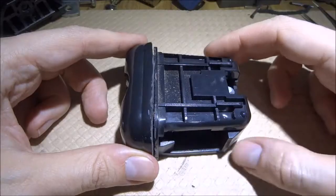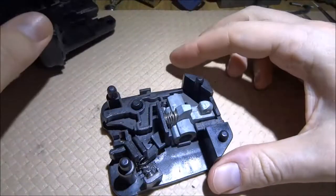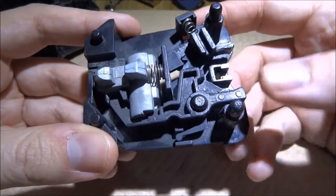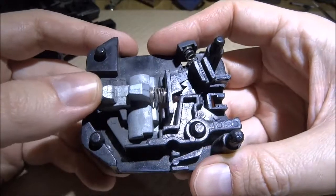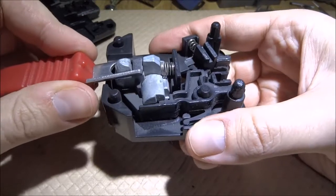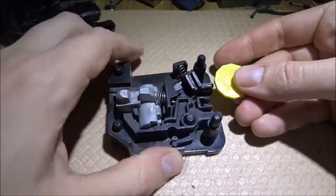I disassembled it, removed the top casing. Now let's remove this part. We can see here basically three main parts. One part is this latch, which is built like a seesaw, and when you insert this it will push against this part over here and lock it.